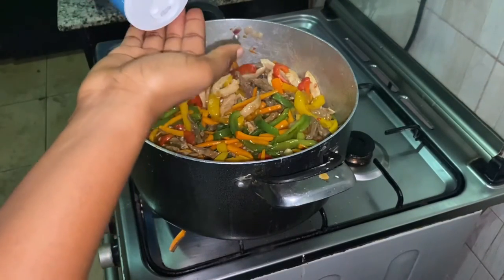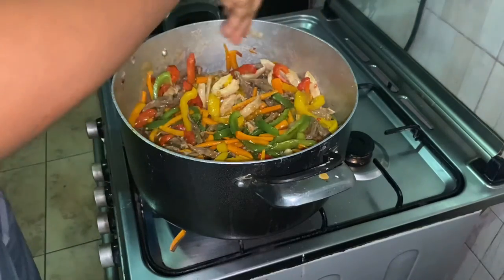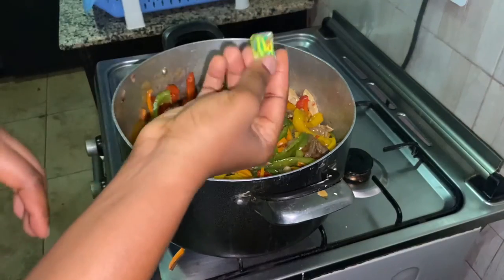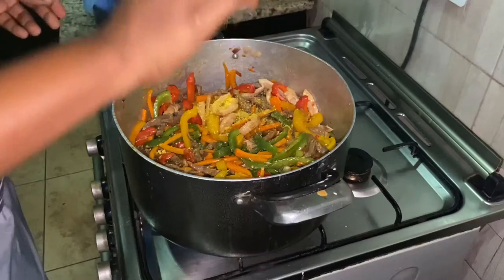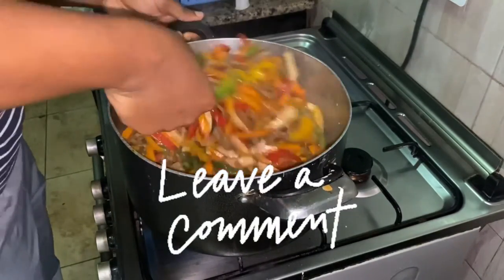Now it's time to add some seasoning. I'll be adding some sea salt and nut cubes. Add the seasoning to your discretion. Let me know in the comment section below if you'll be trying out this recipe.